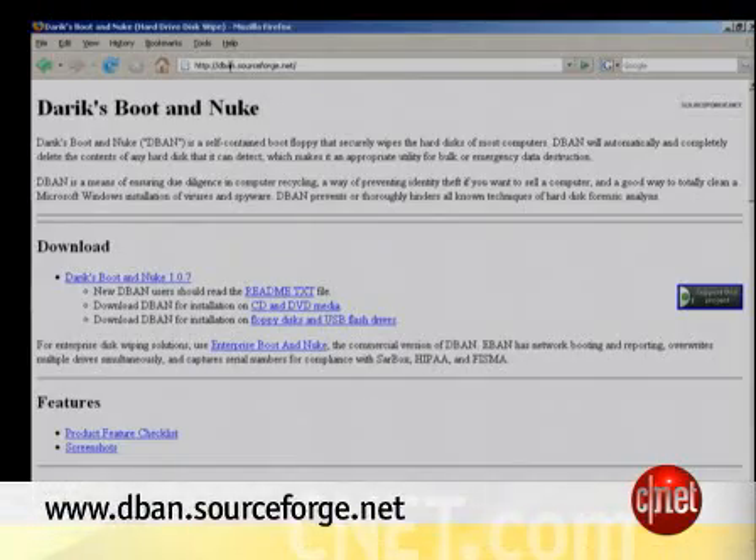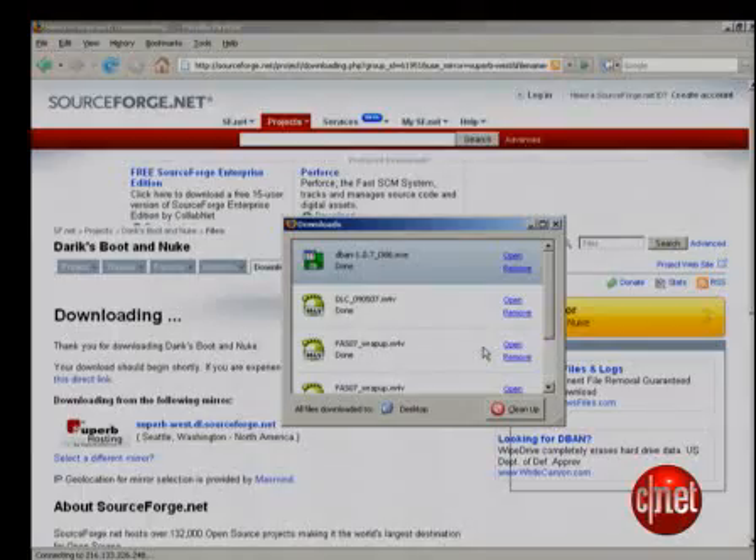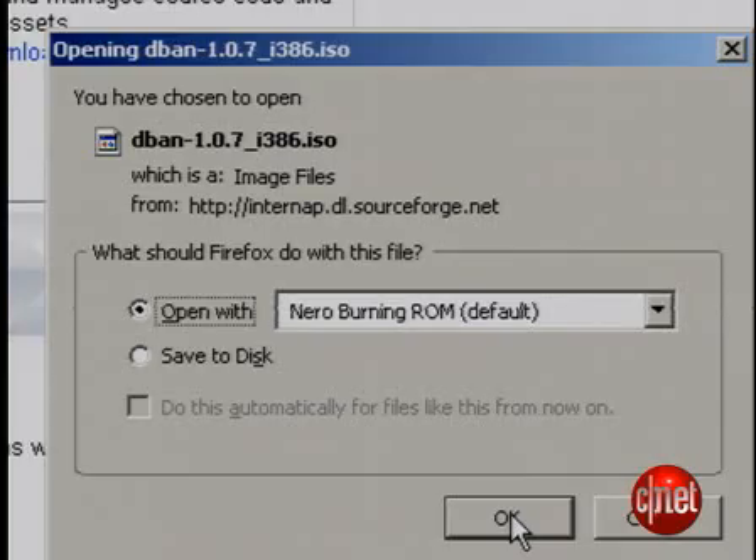Let's start with how to run it. First, go to dband.sourceforge.net. I recommend reading the readme. Then decide if you want to use a floppy, a USB drive, or a CD to boot your computer. I actually used a DVD-R, but a CD-R works too. Download the program, then burn the ISO image to a disk. Now you have your disk. Put it in the computer you want to wipe — don't put it in a computer you don't want to erase every shred of data from in an unrecoverable way.